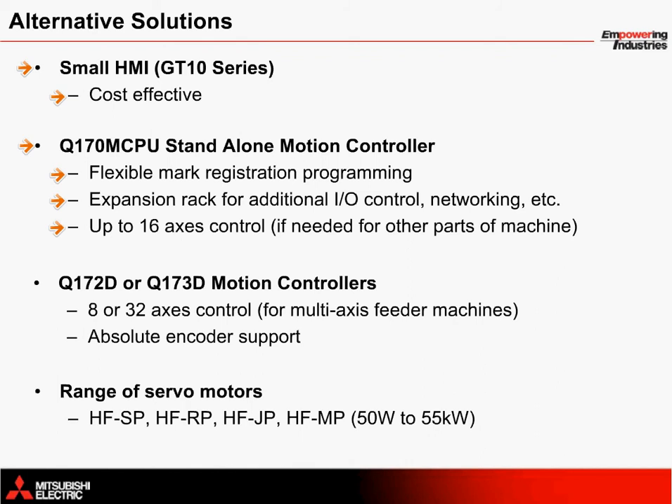Another high-end solution is the Q172D or Q173D motion controllers for 8 or 32 axes of control. This is more ideal for multi-axis feeder solutions. These higher-end servo motion controllers allow you to connect an external absolute encoder, unlike any of the other motion systems from Mitsubishi Electric. A range of servo motors from 50 watt to 55 kilowatt is also available, so end users have a wide selection of servo motors to choose from depending on the size of the feeder system.